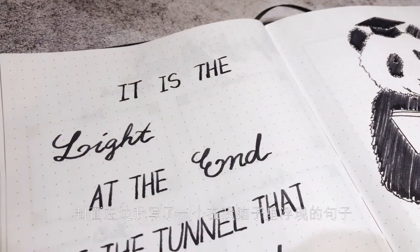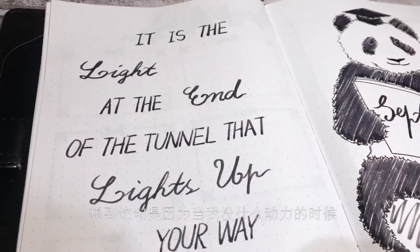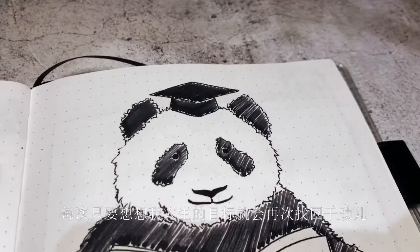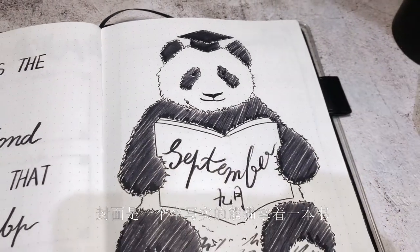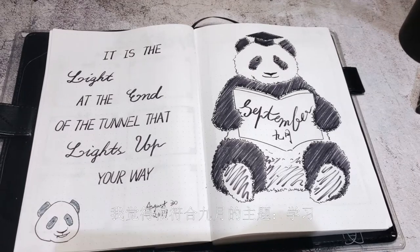I wrote a quote that I came up with: 'It is the light at the end of the tunnel that lights up your way,' because sometimes when I lose motivation, thinking about the end goal gets me motivated again. The cover page was a semi-realistic panda holding a book, which matches the theme of September school.